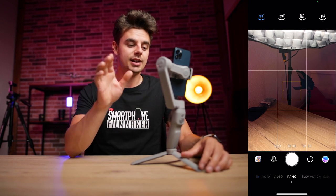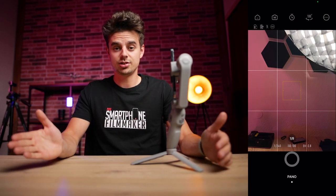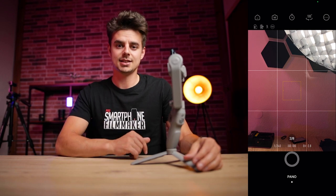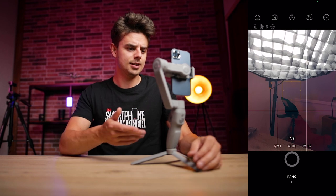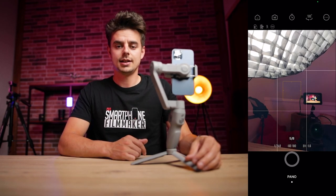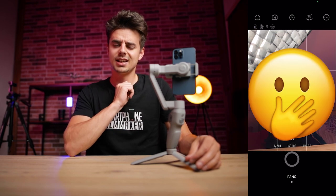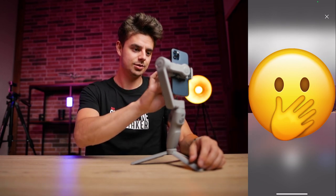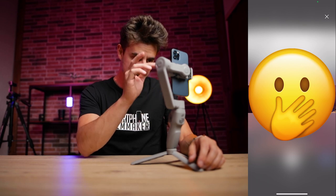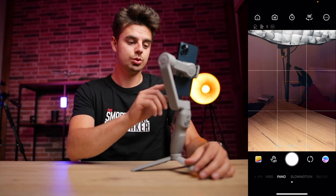For demonstration purposes I'll show you what it looks like with 180 degrees. You just tap on there and the gimbal does its thing — it might take a minute or two. It takes eight photos in total. I won't show you the photo I'm taking right now because the studio looks nice this way but not that way. It just finished and it looks okay.